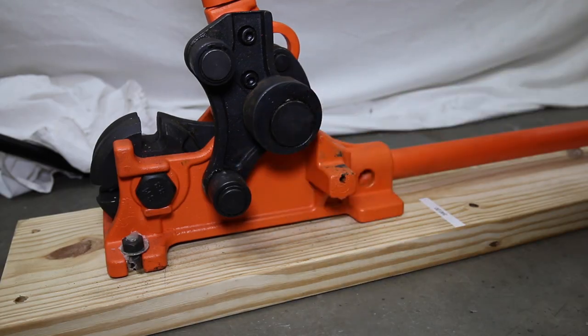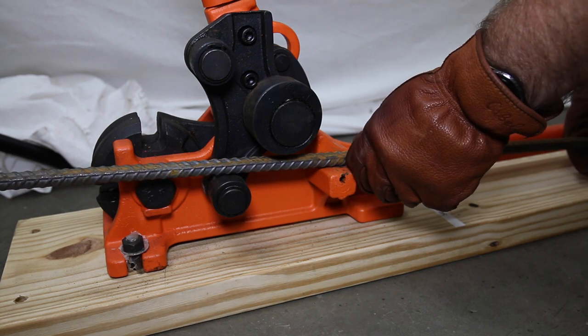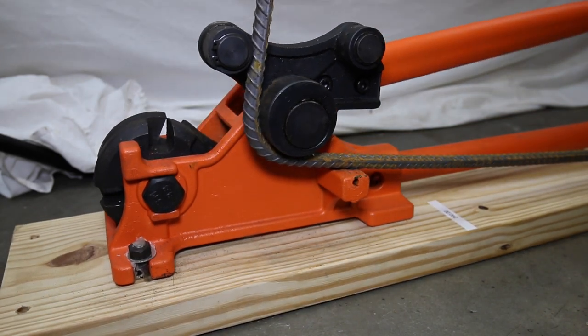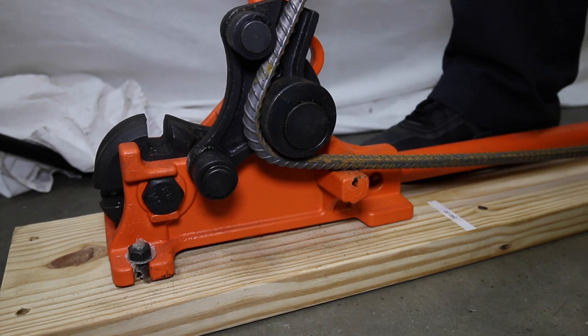In step 4, we show how to obtain a 180 degree bend. Start by placing a straight bar on the lower roller and bend 90 degrees. Once your rebar has a 90 degree bend, place the vertical part against the top roller and complete the process.